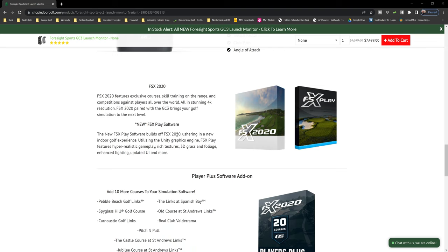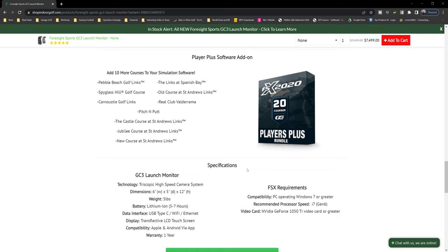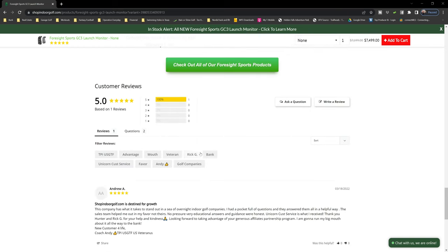The new FSX Play software builds off FSX 2020, utilizing the Unity Graphics Engine with hyper-realistic gameplay, rich textures, 3D grass and foliage, enhanced lighting, and an updated UI. The optional Player Plus package at $1,500 adds courses including Pebble Beach, Links at Spanish Bay, Spyglass Hill, the Old Course at St. Andrews, Carnoustie, Real Club Valderrama, Pitch and Putt, the Castle Course, Jubilee Course, and New Course at St. Andrews. Every now and then, Foresight also sends a bonus course — they're trying to be more competitive with their offerings.